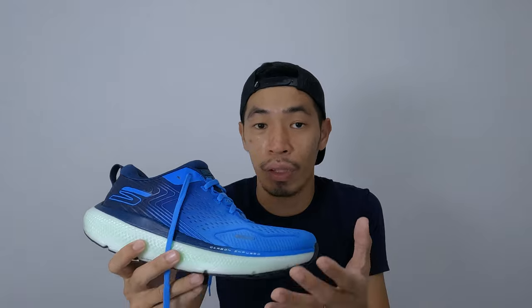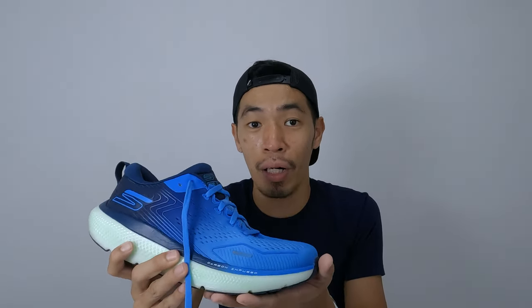The next thing I like is the responsiveness of the shoes. Even though the shoes are a bit heavy and bulky, the responsiveness is there. When I want to run a bit faster and do some strides with the shoes, the shoes are able to handle it — most probably because of the foam and the carbon-infused plate inside.